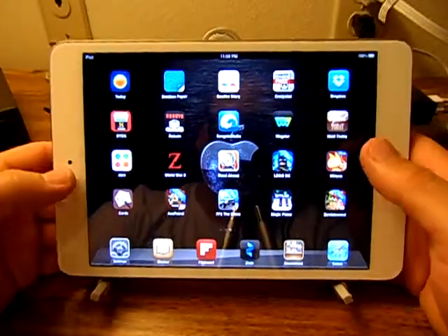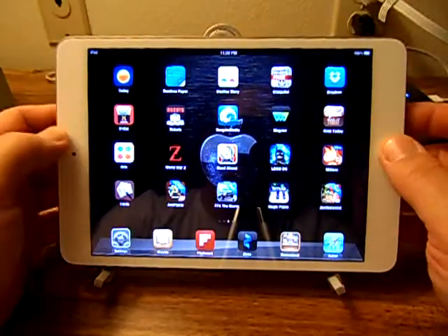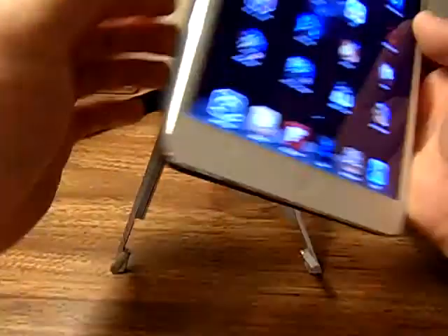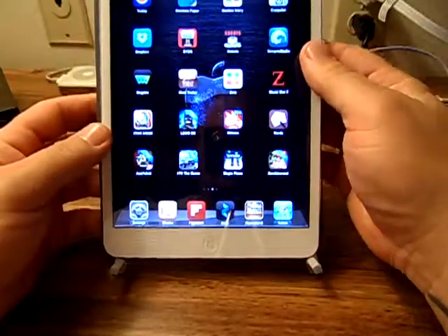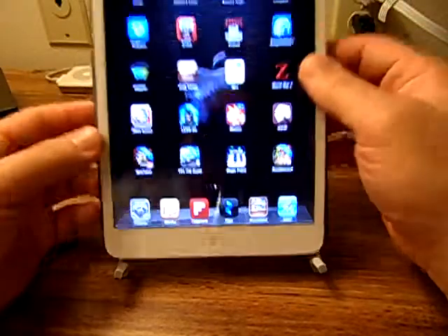You set your iPad down on this — or any tablet. It's made for full size, but this is the iPad mini in landscape mode. Works perfectly, no problems whatsoever. If you want to go into portrait mode, it will slip down between those legs because it is a mini, but you just bring the legs in a touch and you can set it right down and use it like so — no problem.